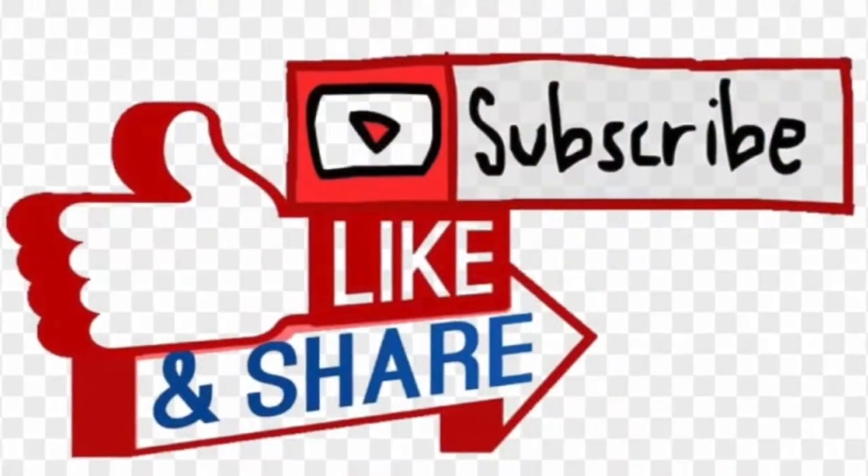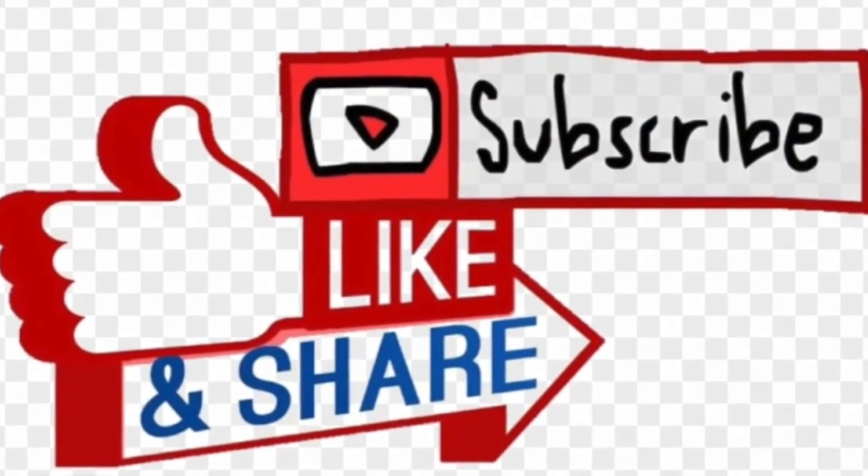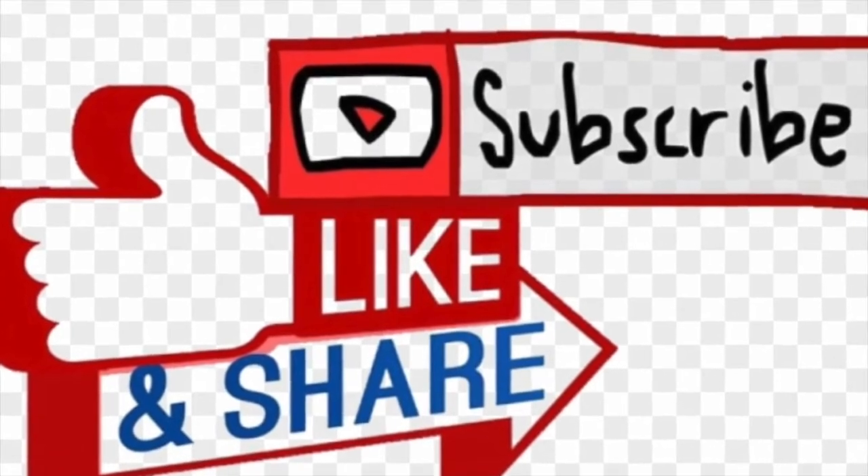This is how it looks like. I invite you to like, subscribe, and share with your friends and family. See you next time. Thank you for watching and stay tuned.